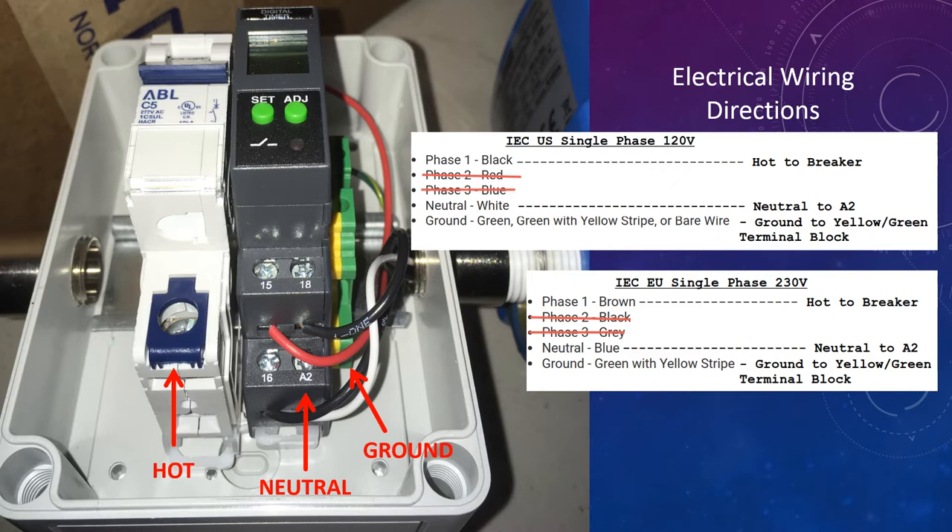If you're in the US, that would correspond to black for the hot, white for the neutral, and either a green or yellow-green wire should be available to you. If it's a bare wire, just make sure that there's no conductor showing and make sure it's tight.